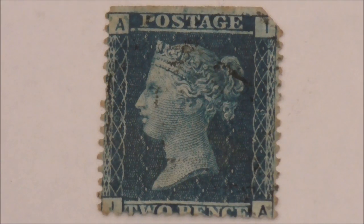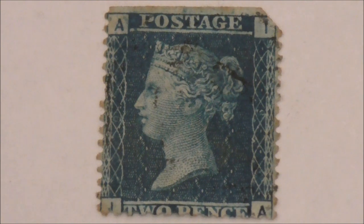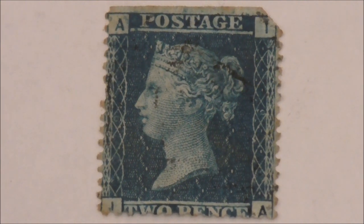The lovely two penny blue stamp — the world's second official postage stamp, with Queen Victoria on the front. Almost six and a half million of these were printed, and except for the denomination, the design is exactly the same as the original penny black stamp.